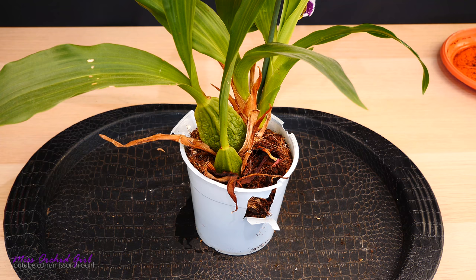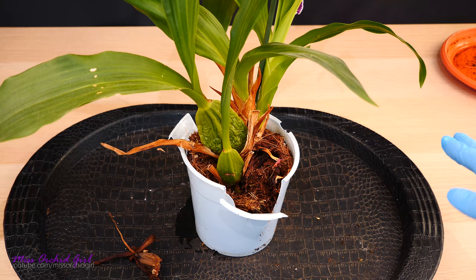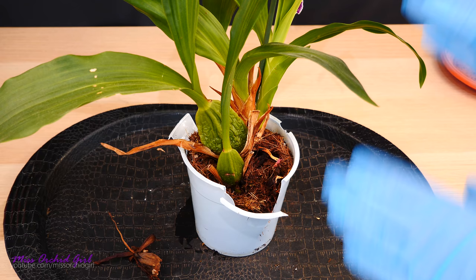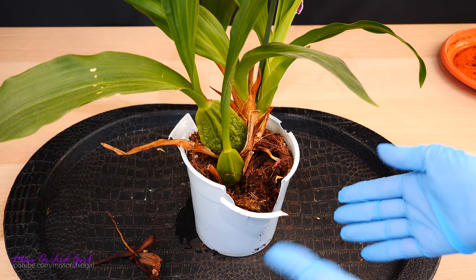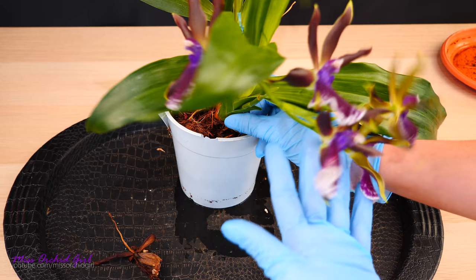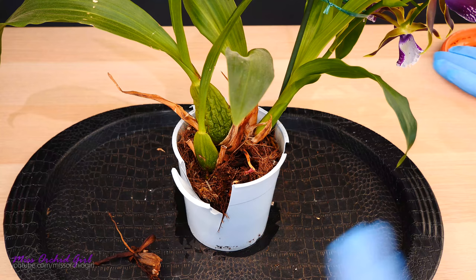First let's go ahead and unpot this one which never actually got a repot — you can see the pot is just falling apart and the medium doesn't look great. Yes, I know the orchid is in bloom, and typically when you repot an orchid in bloom there is a chance the blooms or buds will fall, but I'm okay with that. I enjoyed the flowers. Right now I think I would enjoy seeing these orchids in the same pot with fresh new medium. I will let the blooms be and see if they make it. If they start to yellow, I'll cut the flower spike because the new growth will start to grow roots very soon and the orchid will get established faster if I cut the flower spike.